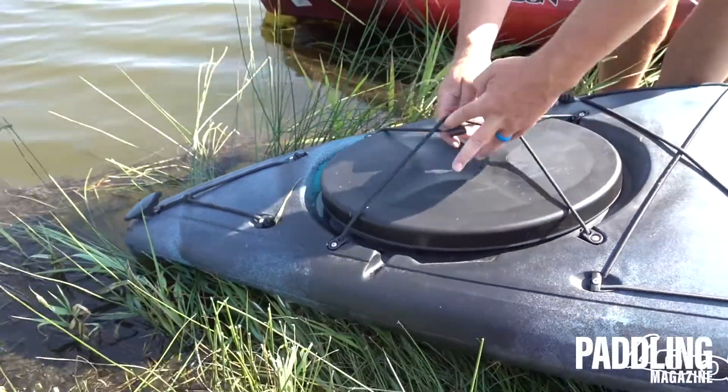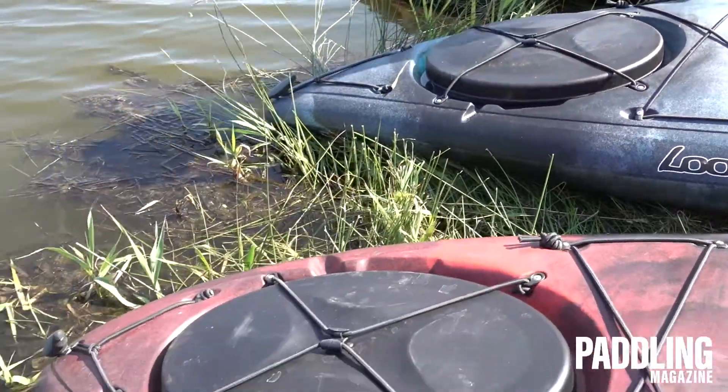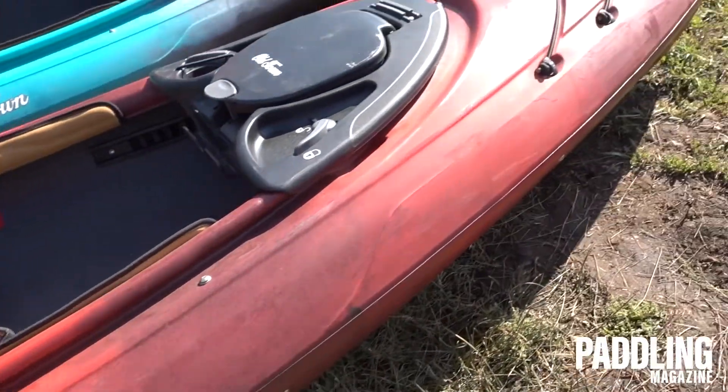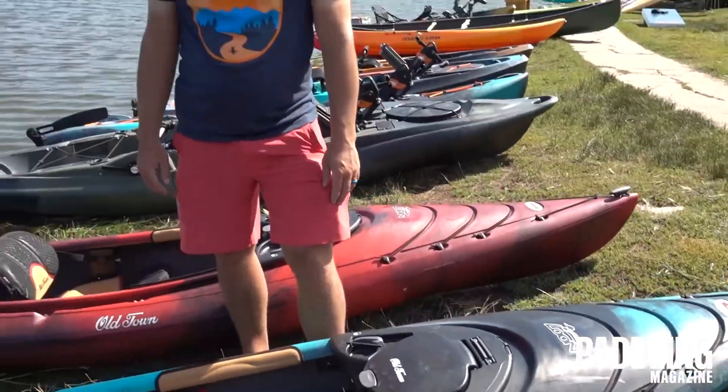The Lune series, like all boats in the Old Town line, comes with a limited lifetime home warranty. If you're interested in finding out more, visit oldtowncanoe.com.